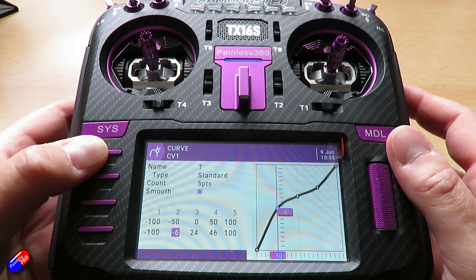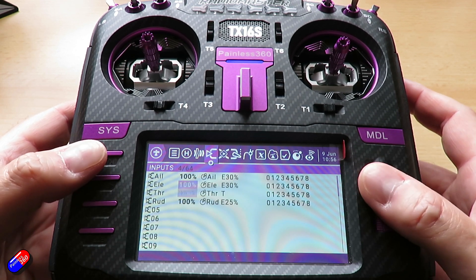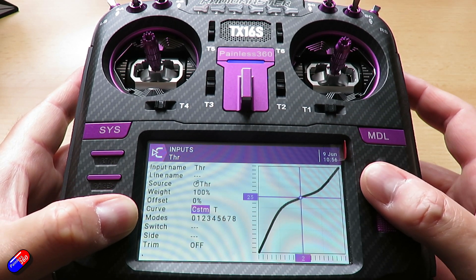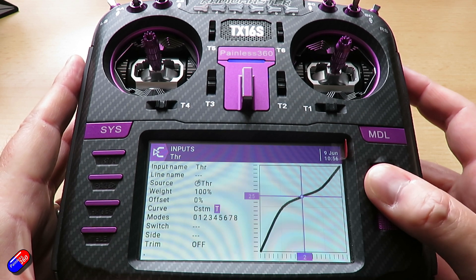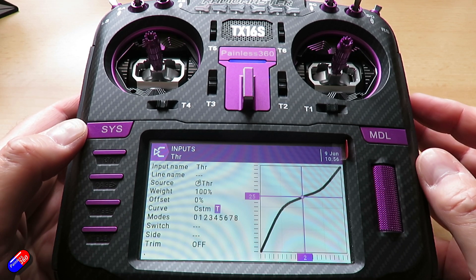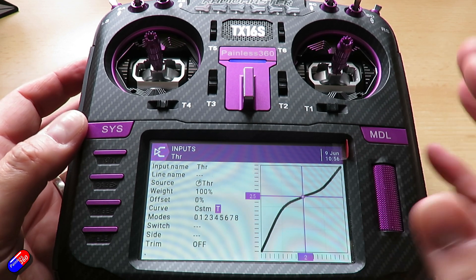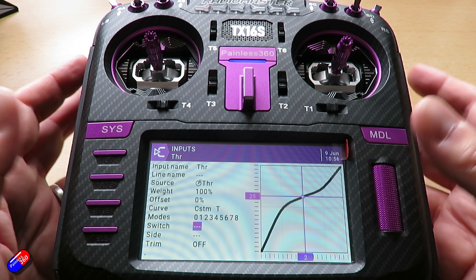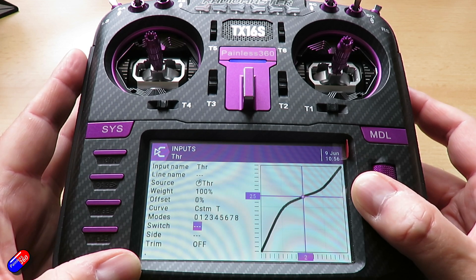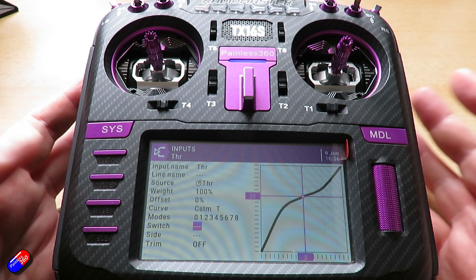Once you've got that done, go back into your inputs, modify the throttle, select curve as custom, and then select the curve you've set up — I've called mine 'T' to remind me which is which. Obviously this is probably not what you want if you're going to be using 3D idle up, so you'd probably set it up so this only activates on a particular switch — have it active when flying in normal mode as opposed to anything else. But this is a nice way to make it easier to hover.